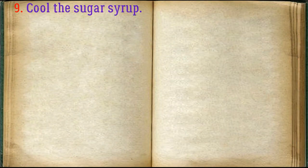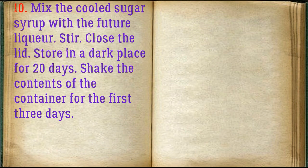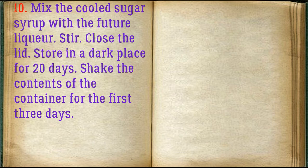Cool the sugar syrup. Mix the cooled sugar syrup with the future liquor and stir. Close the lid and store in a dark place for 20 days. Shake the contents of the container for the first three days.